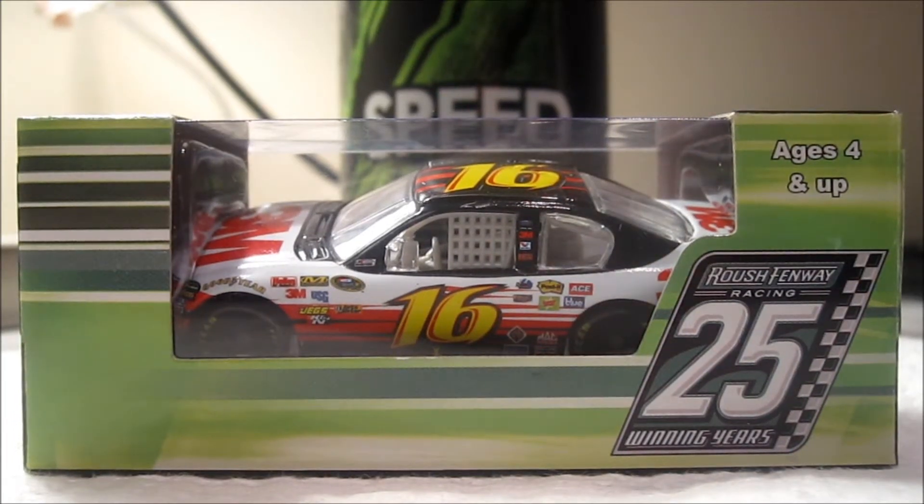Hello YouTube, this is going to be another diecast review on my second 2012 diecast. It's going to be Greg Biffle's 2012 number 16, 3M Innovations Ford for Roush Fenway Racing.